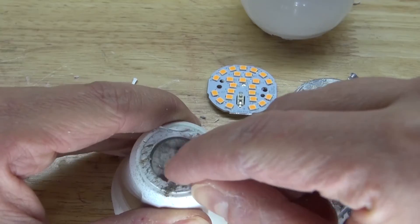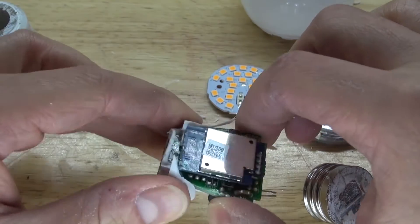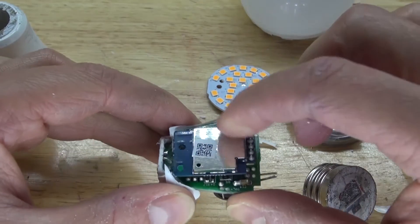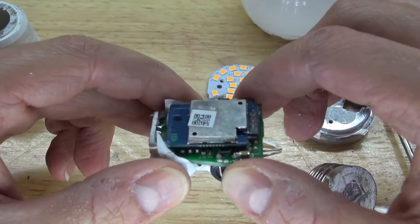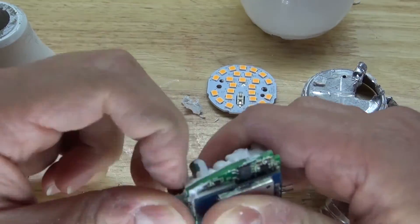Hmm, interesting. Well, I'm going to go ahead and pop it out and see if there's anything that's worth salvaging still. And as you can see, I have the Wi-Fi board. Now that I could potentially use. What I'm going to do is remove all of that silicone to see if I can be able to access any components.